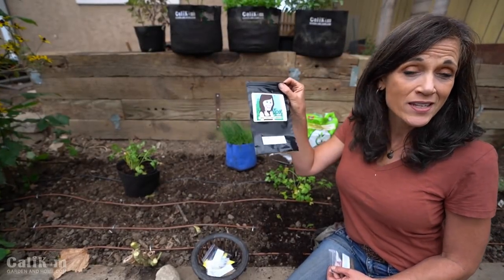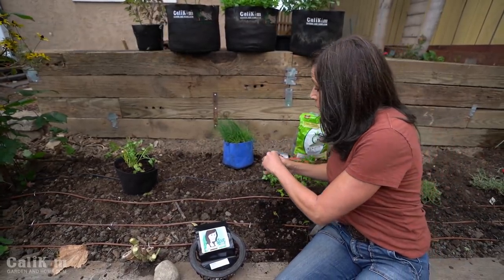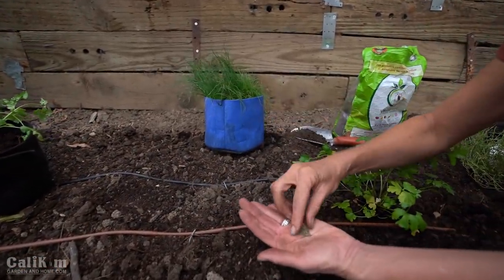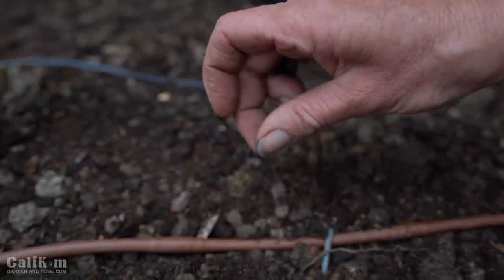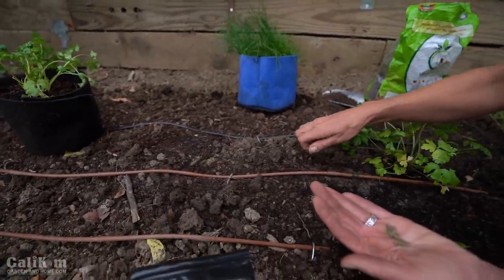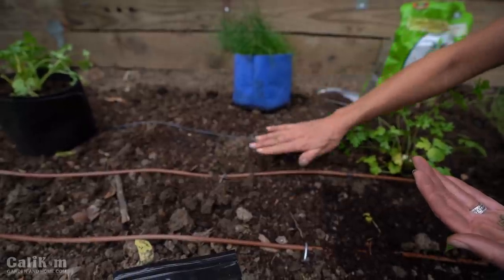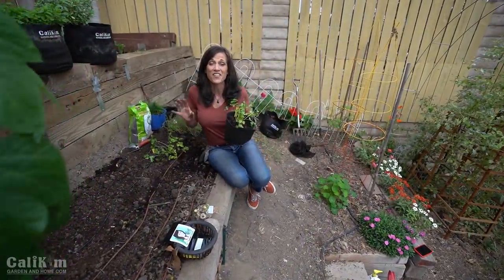Parsley is one of the six varieties in the Cali Kim Herb Garden Seed Collection - you can grab it over at calikimgardenandhome.com. One thing to know about parsley seeds is they do take a little bit of time to germinate, sometimes up to two weeks, so hang in there and be patient. I'm sprinkling some parsley seeds here along the drip irrigation hose - I like to have plenty of parsley to throw in my salads. The seeds are pretty tiny so they don't need much soil coverage. Just lightly tamp it down - super easy to plant.